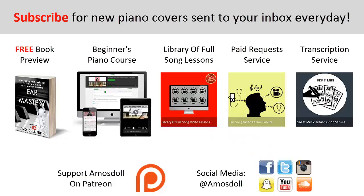Hello guys — as a reward for watching my video right to the end, here is what I have for you. Click the first link in the description to preview my ear mastery book for free. Click the second link for my beginner's course if you're completely new to the piano. Click the third link for my library of popular full song video lessons membership. Click the fourth link for my paid piano request and full song tutorial service if you want me to personally play or make a tutorial for any song. Click the fifth link for my sheet music transcription service where I will personally write it out for you. Like this video, subscribe, enjoy your time around my channel, and see you next time.